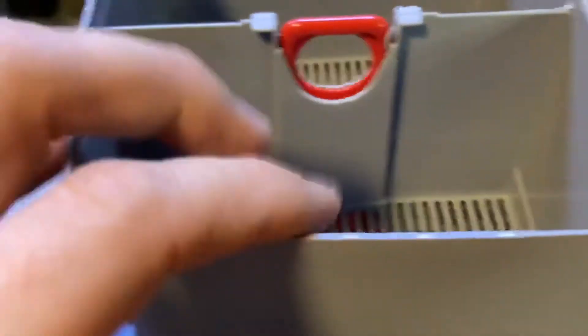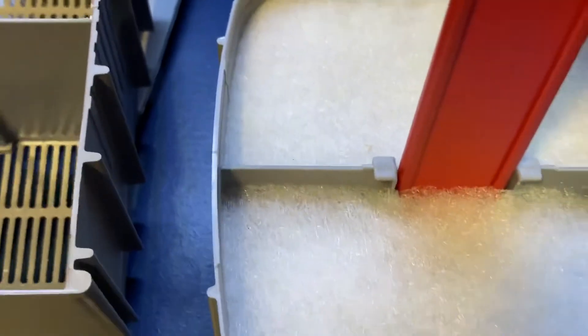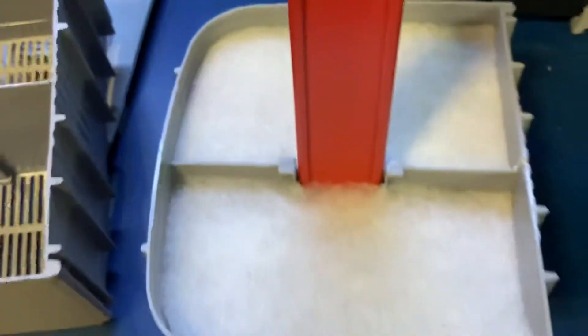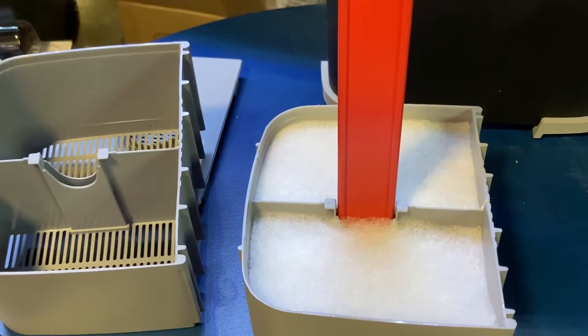I don't run charcoal, so this will probably just be a media basket for me. I'll save these bio rings, but I'll be using my own. A couple layers, a filter pad — coarse and fine again — I'll leave those in place, but otherwise the rest of these trays will all be cycled media.